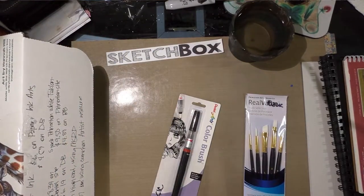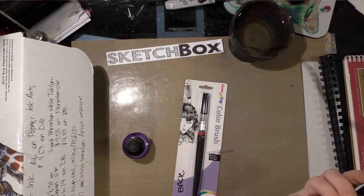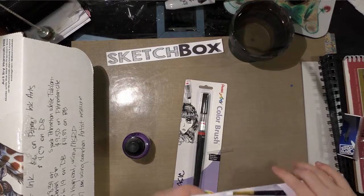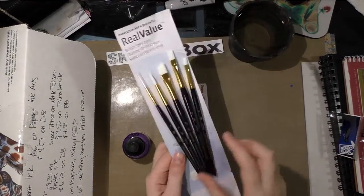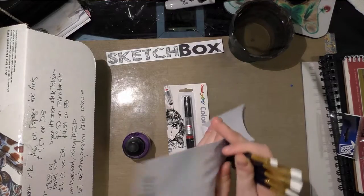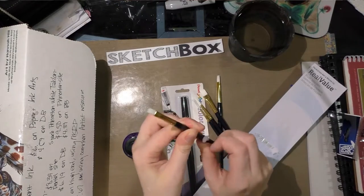I have a few different papers, so we're going to start with unpackaging the Princeton White Taklon brushes. They come in a non-reusable plastic sleeve — very thin plastic with adhesive at the top. Inside there is an envelope that lists the types of brushes, and they're held in place with tape and glue, so you have to pop them out of their sleeve. This last one really doesn't want to come out — and I may not be able to get this hunk of glue off my brush.